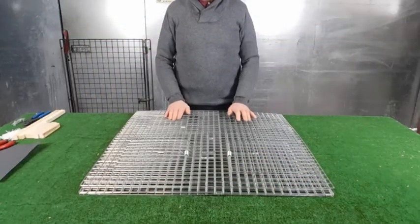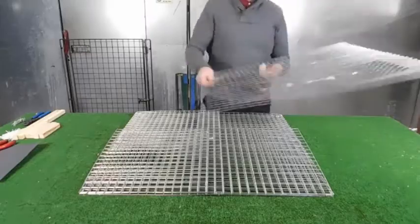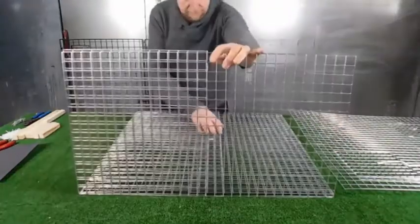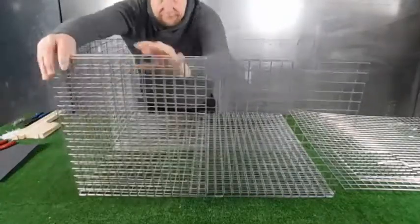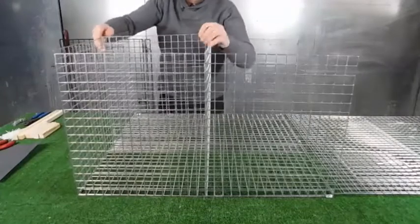It's a trap — a Larsen trap, a square type with two catching compartments on the top and a decoy compartment at the side. It comes folded up, so unfold it.